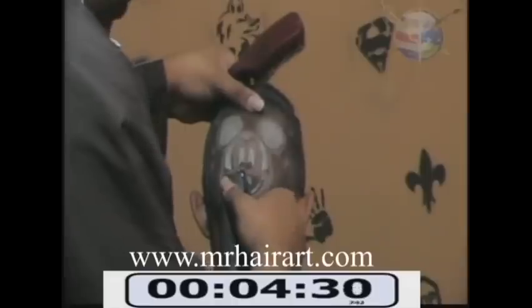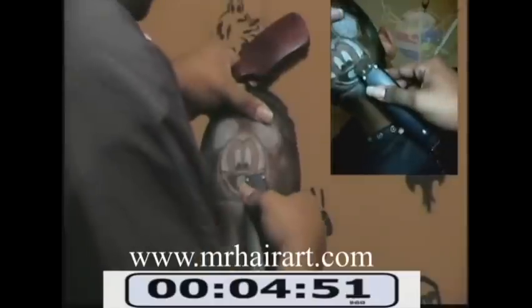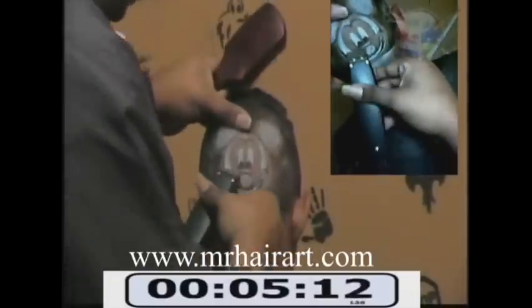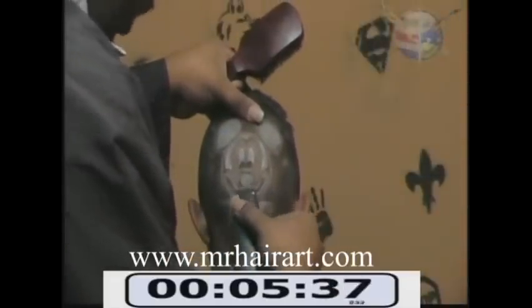And as you can see, we can take the brush — we can actually brush the white and it doesn't go anywhere. It stays where it needs to be so that you can continue to cut. No problems at all. Very, very remarkable product.